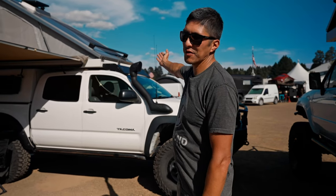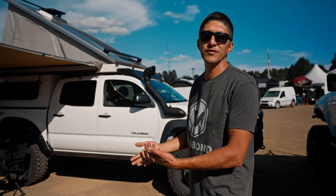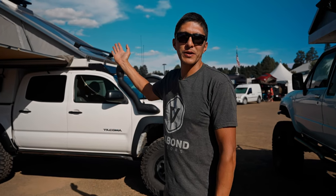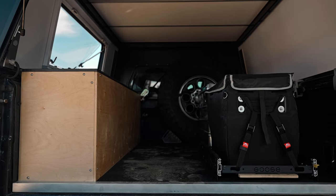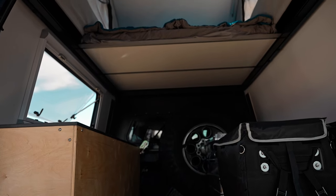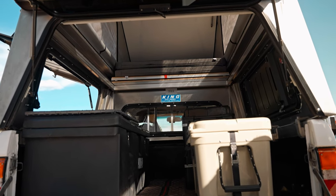As far as solar options go, we have an option to just provide a solar gland and route the wires to any of the corner panels in the camper if you're going to provide your own solar panel. We also offer Merlin solar panels in a 165 and 225 watt version. So we can outfit you with a bare bones camper you can modify yourself, or we can do a fully outfitted version that is basically turnkey for your truck.